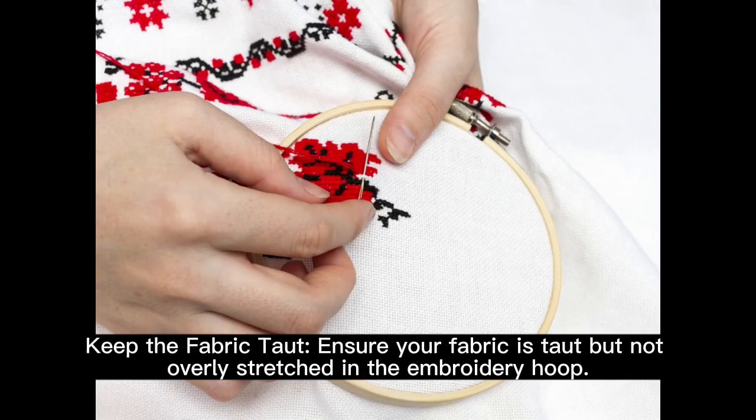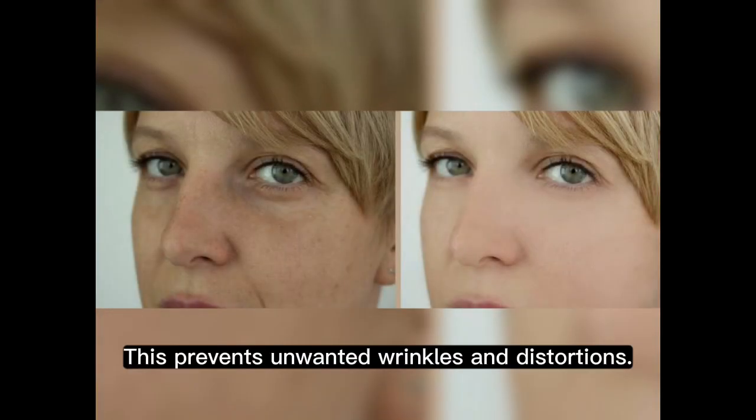Keep the fabric taut. Ensure your fabric is taut but not overly stretched in the embroidery hoop. This prevents unwanted wrinkles and distortions.